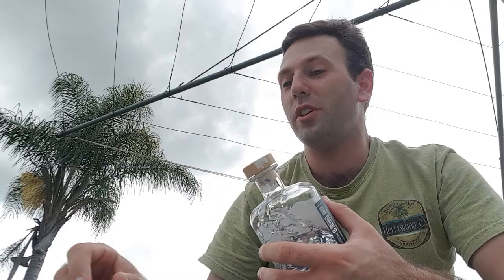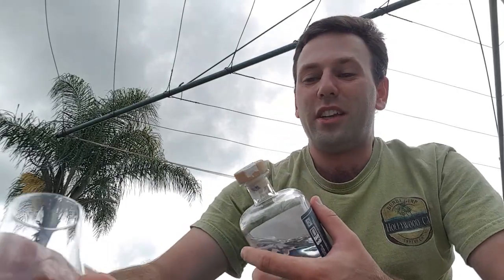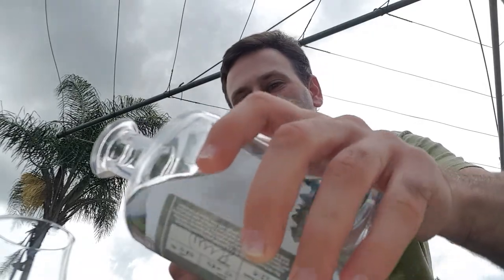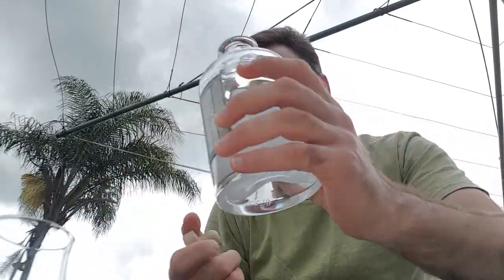This has been bottled at 58% ABV so it has a really nice kick to it. Let me just pour a little bit into my glass so I can prepare for the tasting, and I will start letting you know what I get on this particular gin. As I mentioned, this is a Navy Strength Gin bottled at 58%. Alright, let's see what we get on the nose.